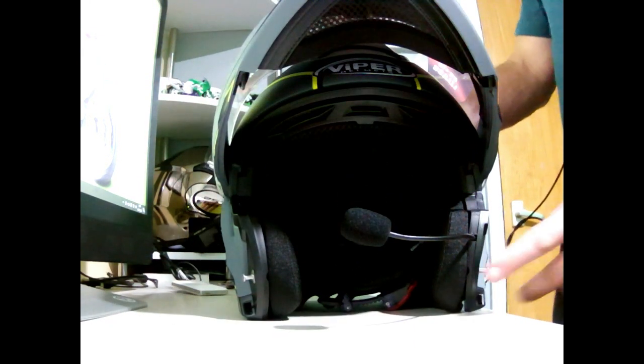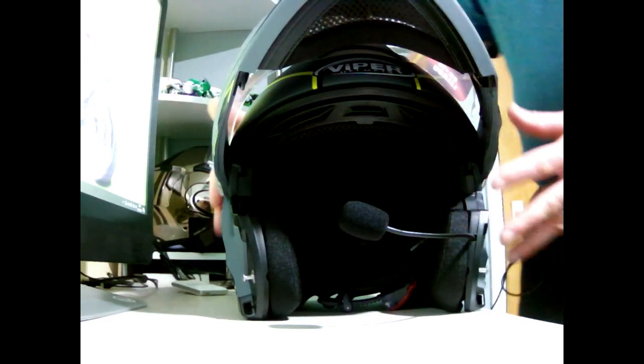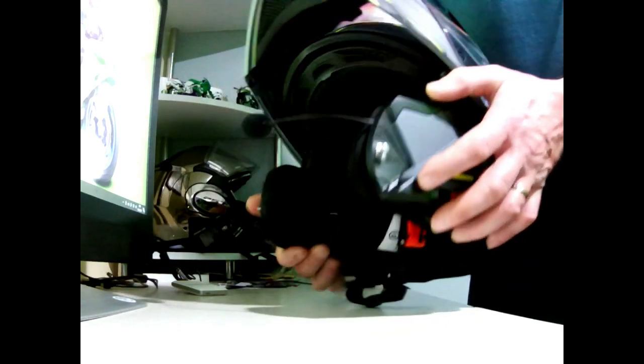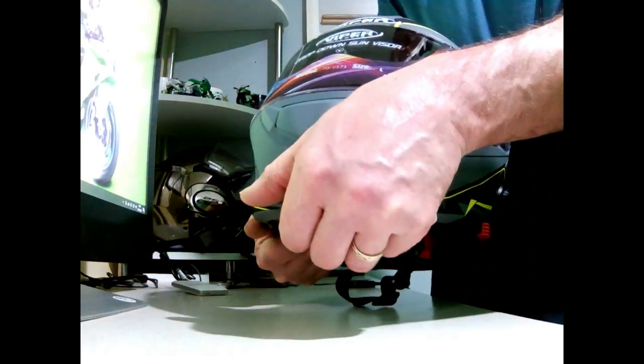There's your intercom that comes around the front — that's the microphone. One thing I did like: just look at the quality of these securing pegs that make sure that the helmet absolutely locks down and is not going to come up again.